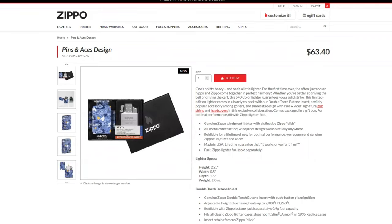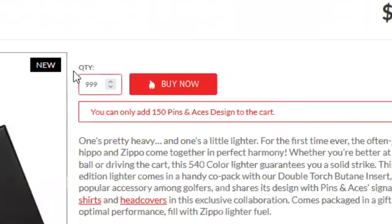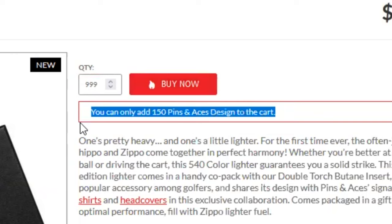It doesn't say how many it's limited to. Right now I believe there's about 150 left on the website as of the making of this video. You can always tell by putting a high quantity amount in the buy-it-now, and then it'll say you can only put 150 in your cart.